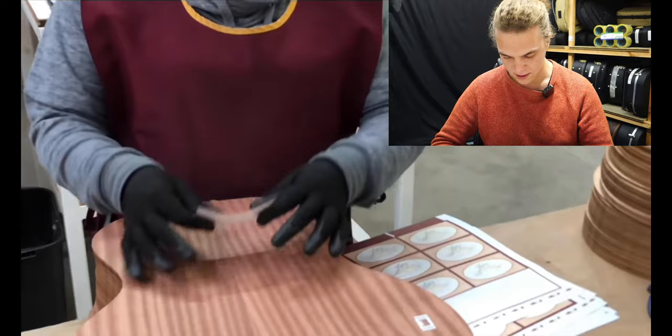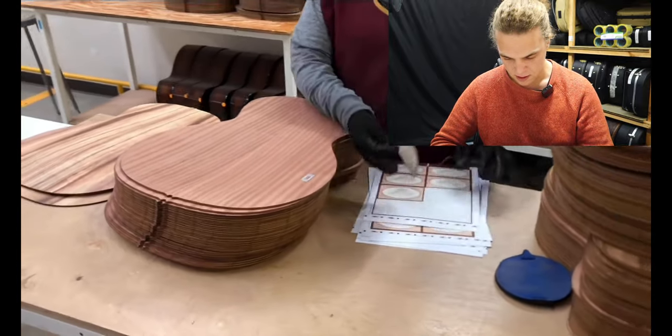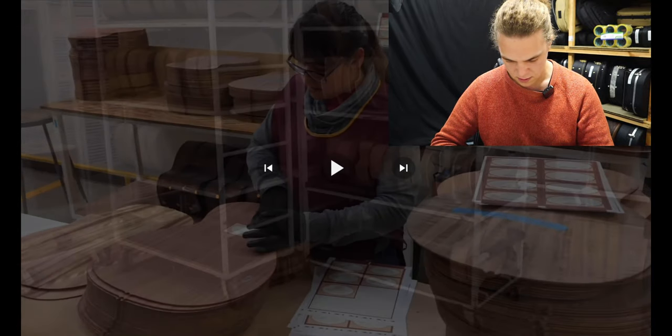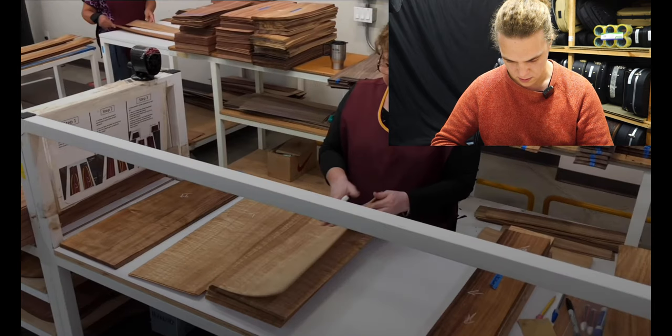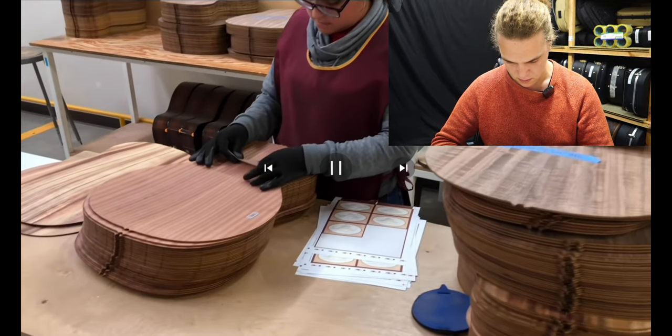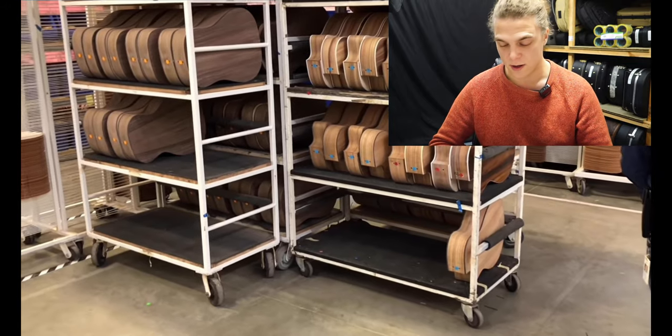They're sticking on the stickers before they've even glued the thing together. Looks like they've been stamped with something inside — let's get a closer look. You can see there's a little stamp down the bottom side. Wonder if that's a QR code.